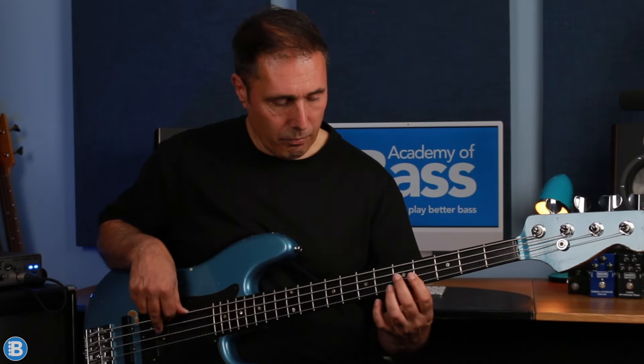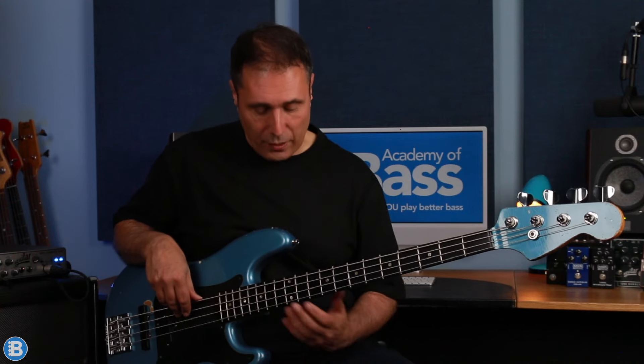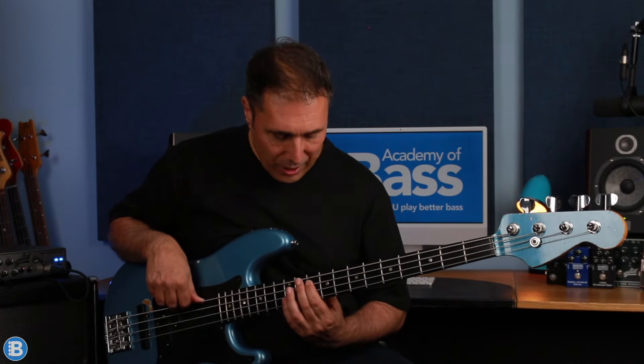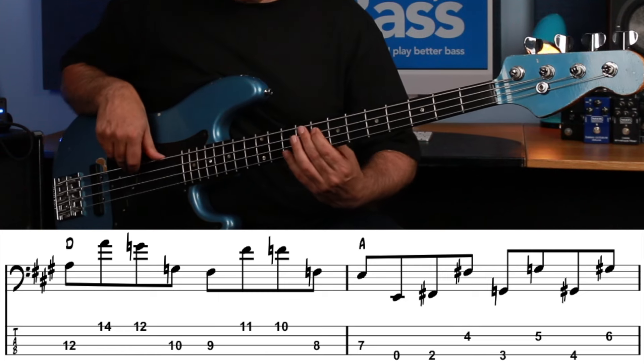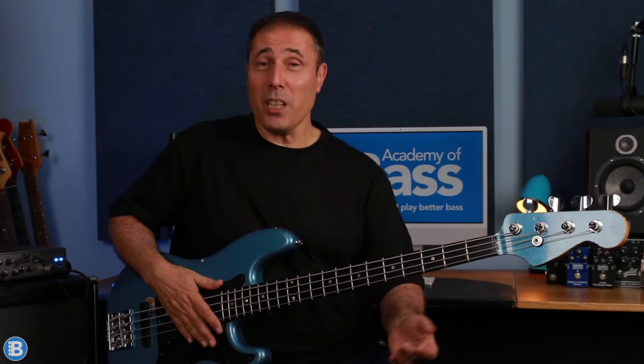A little bit later on we get this killer run. It starts over a D chord and the descending line is A, G, F sharp and F — there's not a single D root note in sight. We start from A, play the octave, slide down to G octave, down to the G root note, slide into the F sharp root note, play the octave, slide into the F octave, down to the root note. From there we've got E, open E — now we're into an A chord — F sharp, G, G sharp, A. It's almost like a walking bass line.